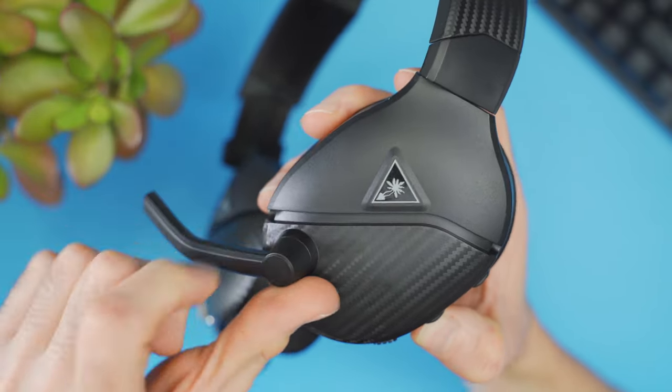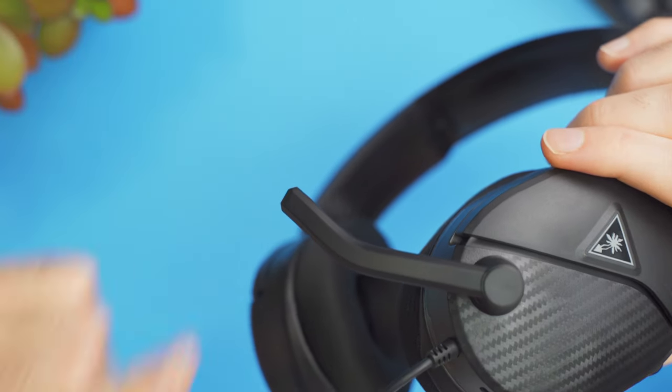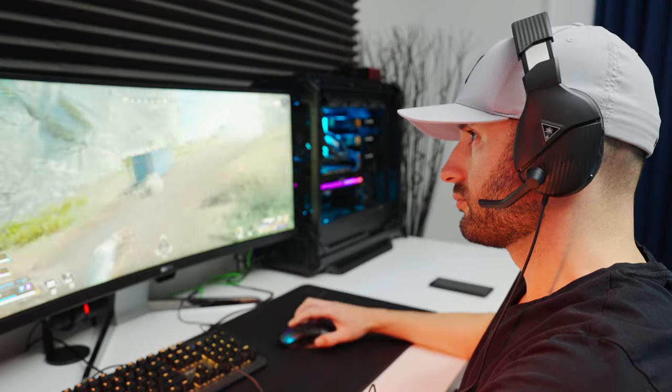The microphone is permanently attached, so just like the cable, don't go trying to pull it off. It's a flip-to-mute mic — you just flip the mic upwards to mute it and push it down when you want to unmute it. They went with a really short boom design, so it keeps it out of the way and out of your field of view. You can't see this thing at all when it's deployed, which is a big deal. I can't stand when a headset mic sticks into my peripheral vision — it drives me crazy. This completely eliminates that issue and also keeps it out of the way if you're sipping coffee or eating pizza.